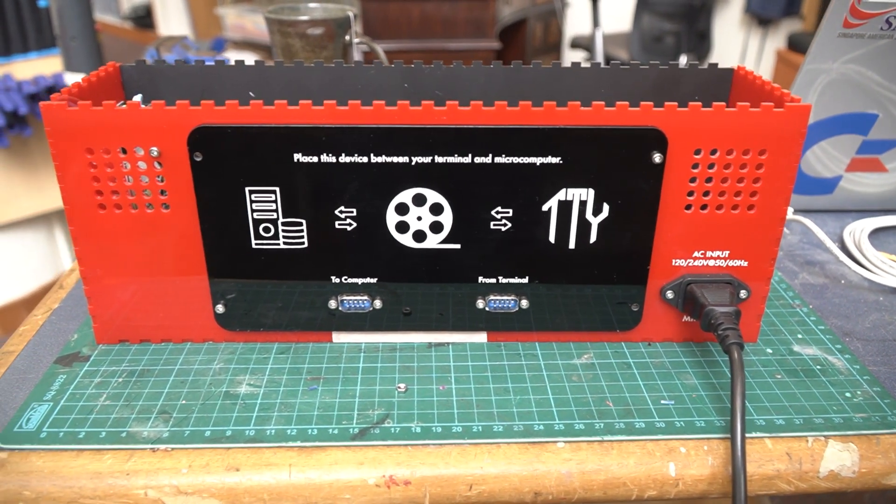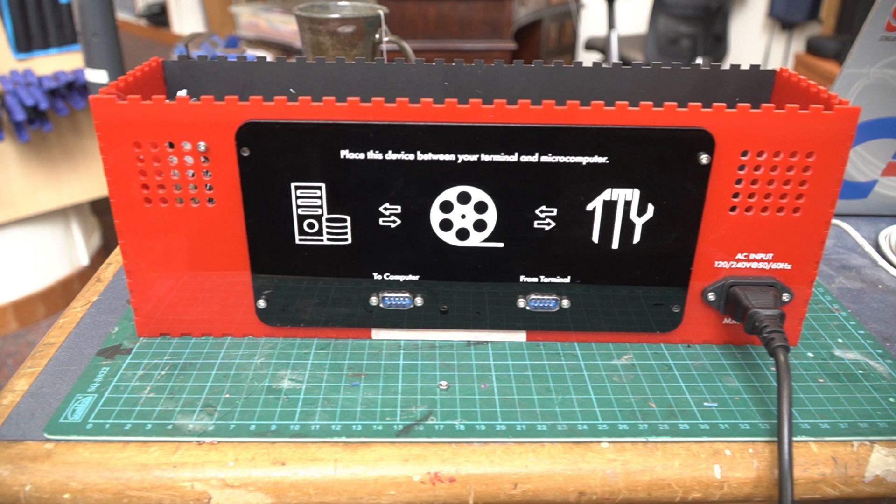Looking around the rear of the machine, it gives insight into how this machine is to be interfaced with a microcomputer. The design exists so that you can put it between your existing terminal and the microcomputer you're seeking to communicate with. There's a relay inside: if you're transmitting via this device it takes over the serial line and sends to the computer, and if you're not, it defaults to the terminal — it's kind of a pass-through.